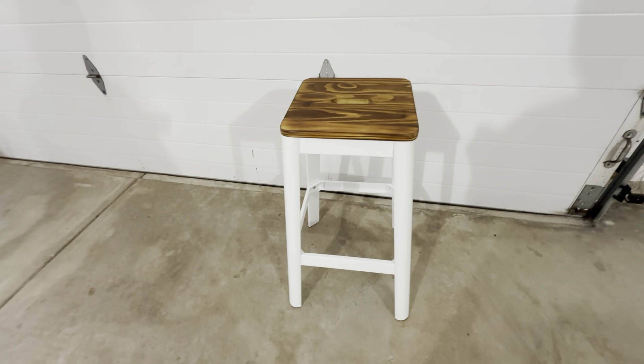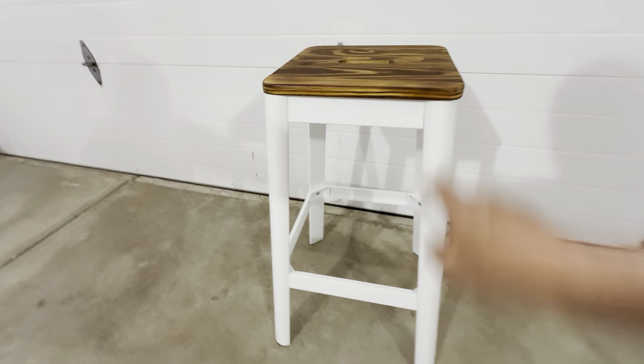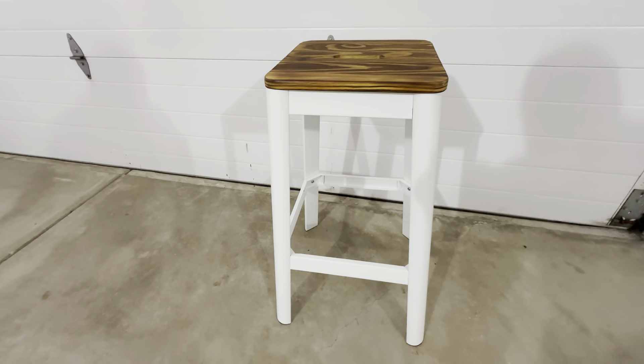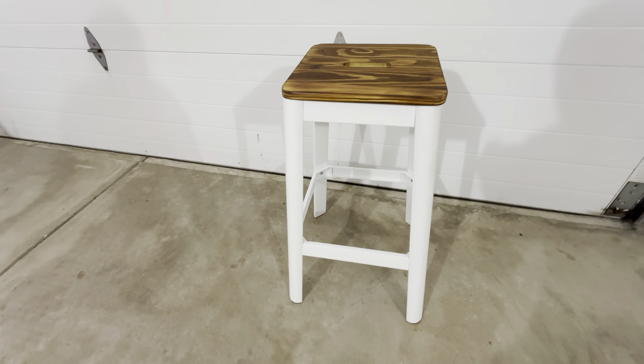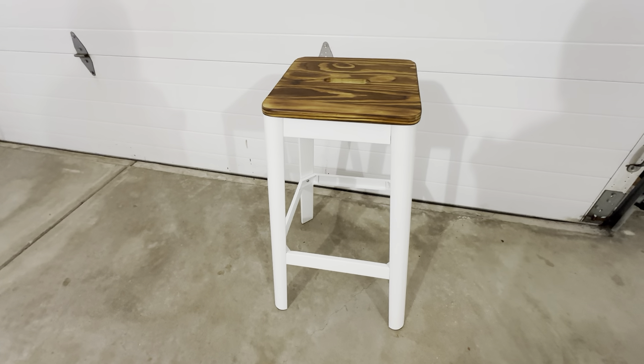It ships in a flat box. Basically it's the four legs, this insert, this insert, and you just have to screw the top on here. So you're looking at 12 screws. You could put this together probably from taking it out of the box to building it in about 10 to 15 minutes.